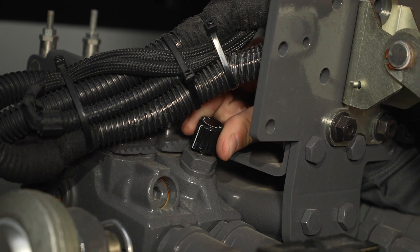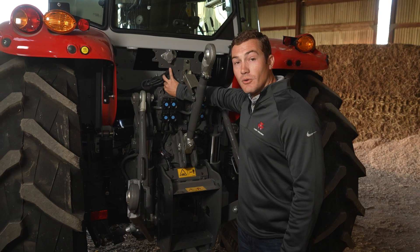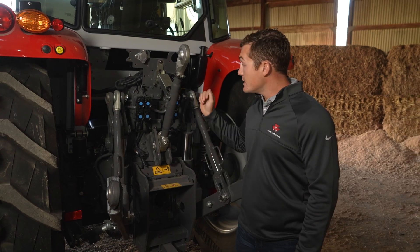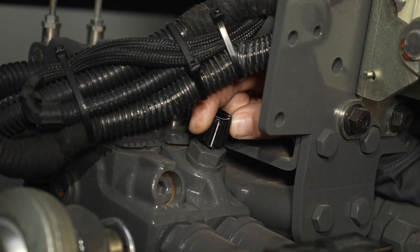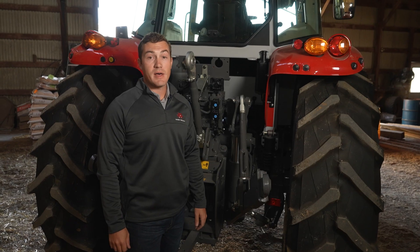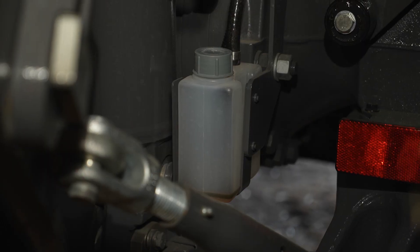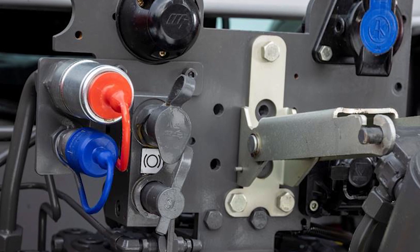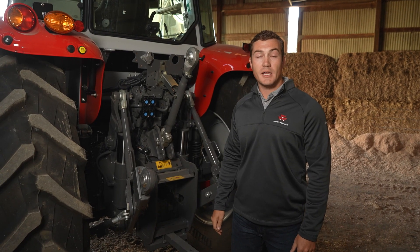We also have, on the number two valve, a flow control knob, so if you're running a motor in a constant flow situation, you can dial it down to run that motor at the correct speed. We also have an oil catcher, keeping you and the back of the tractor clean. The 5S can also be fitted with Power Beyond.